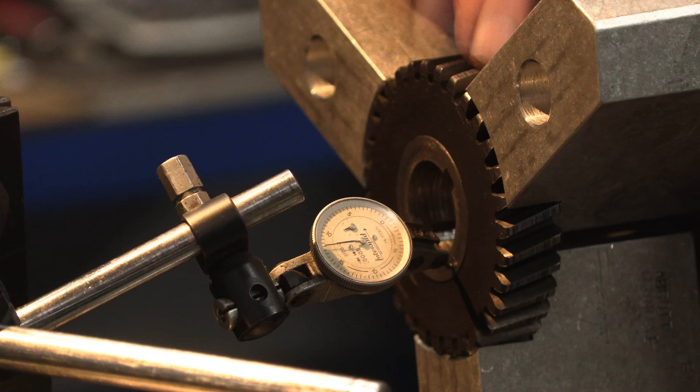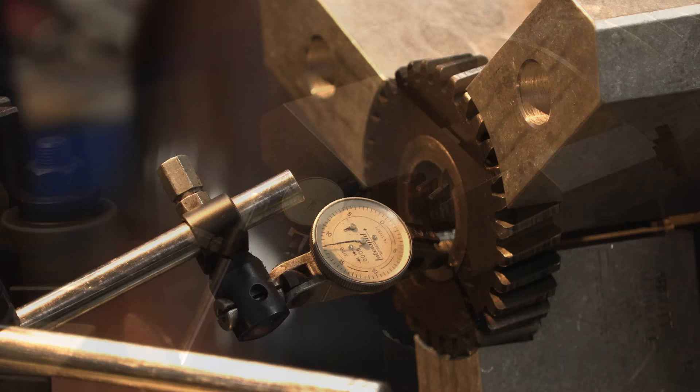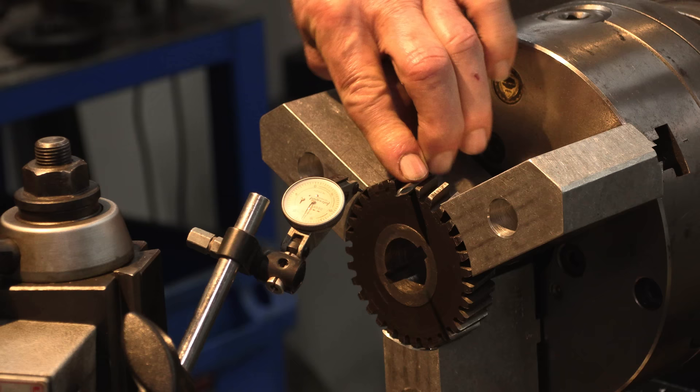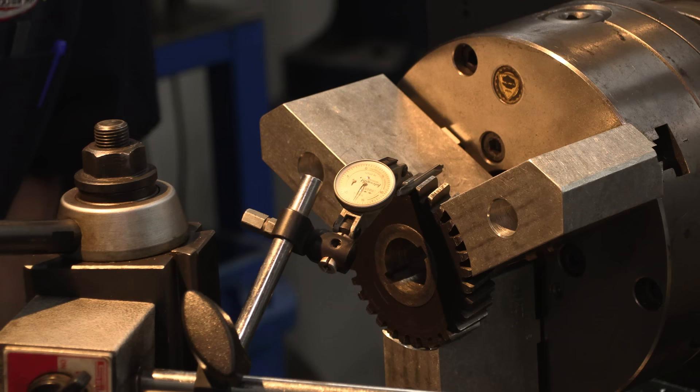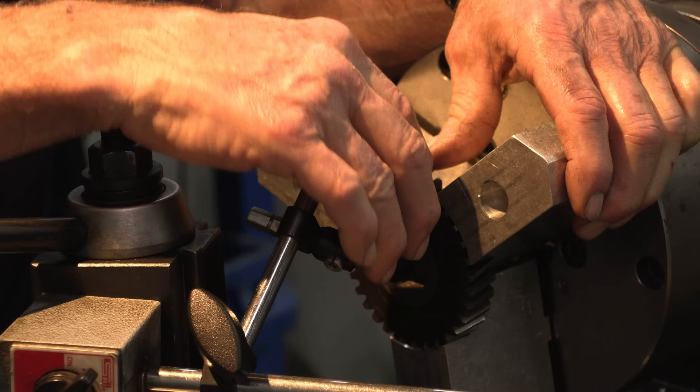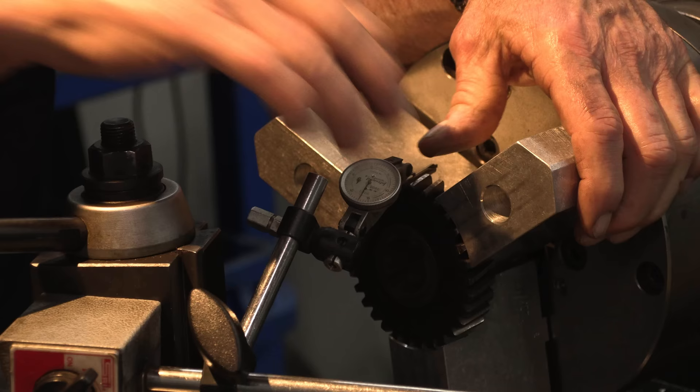I'm going to find a pin so that we can put it in the gear tooth itself and come in and measure the peripheral at the pitch line right now before we do anything. I had a center drill on top of the lathe that sets in there pretty good without rocking back and forth. I'm going to come in here with my indicator and try to set it to where it will go over it.